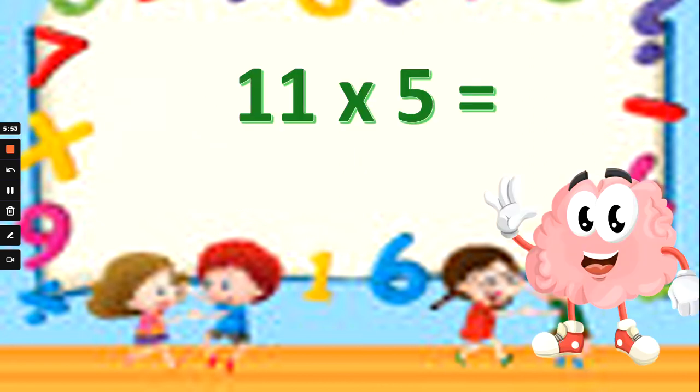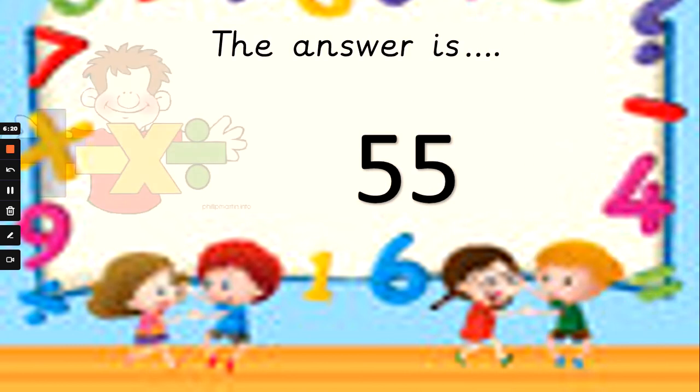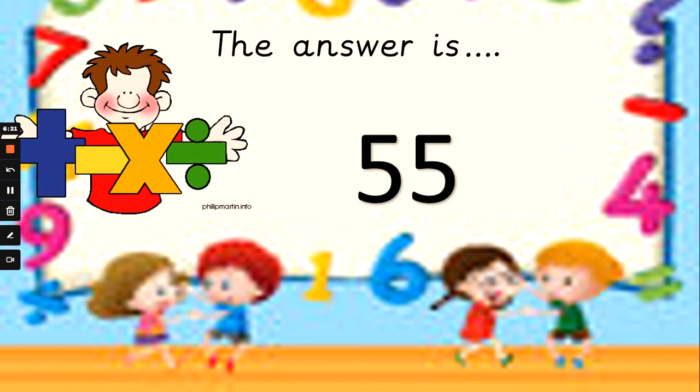Times tables again now. What's 11 times 5? Now, we've not got 11 fingers, guys. But if you know what 10 times 5 is, and you know what 1 times 5 is, you can add those together and use what you already know. Is 11 times 5: 16, 55, or 50? Think about what 10 times 5 is, and then add 1 times 5. And the answer is 55. 10 times 5 is 50, add 5 more is 55. Well done if you knew that without my help.